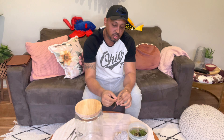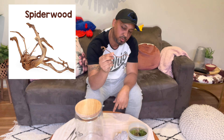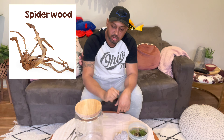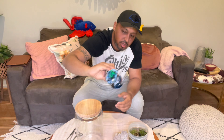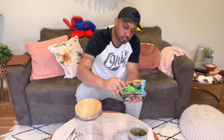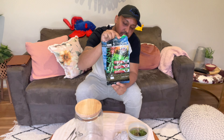I may be adding more rocks later if I want the shrimp to have more hiding spots. And a simple piece of Malaysian driftwood — I think it's spider wood — just one single piece of that. Underneath, the substrate I'll use is Fluval Stratum, my go-to for most things.